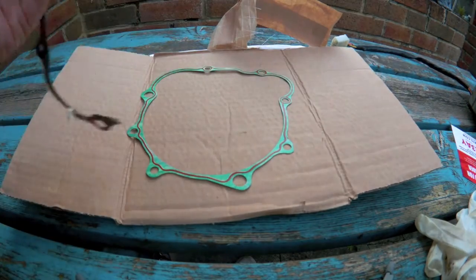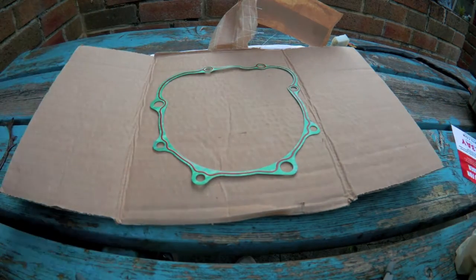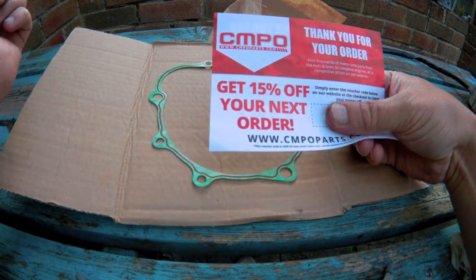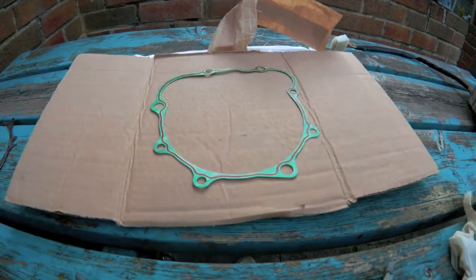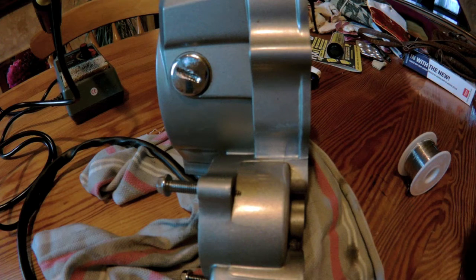Yep, the same thickness. That was from Chinese Motorcycle Parts Online — C-M-P-O-Parts.com. It was on eBay. So you can try it.